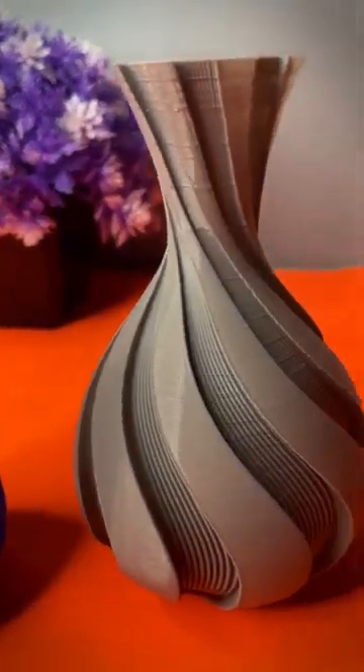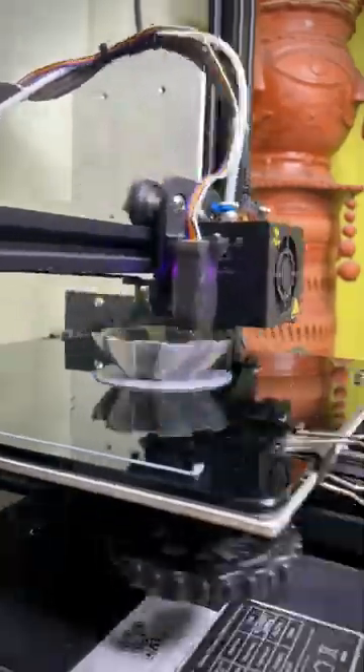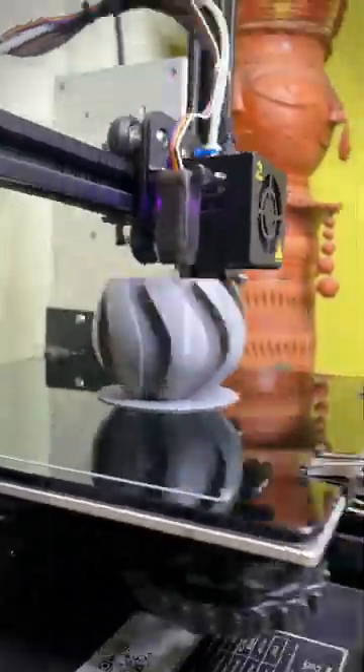Today we have a very interesting 3D printed vase — the design looks cool, right? Let's print it on my Ender 3 Pro. Enjoy the short time-lapse.